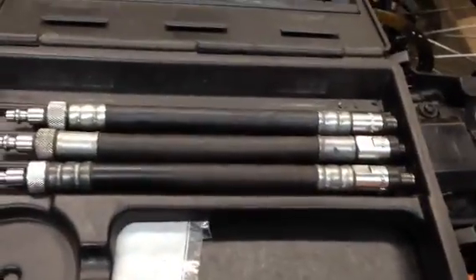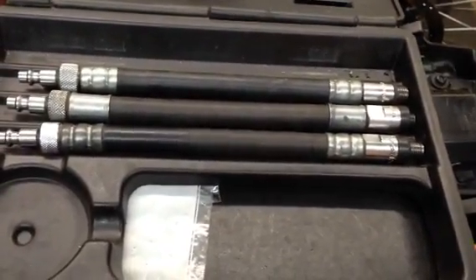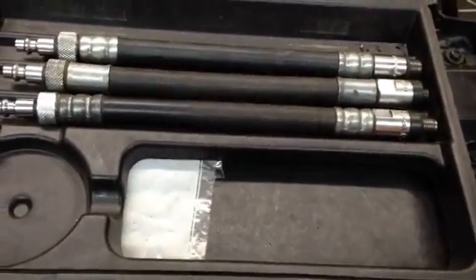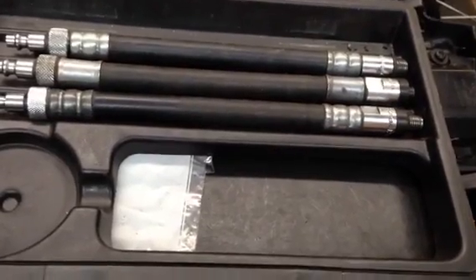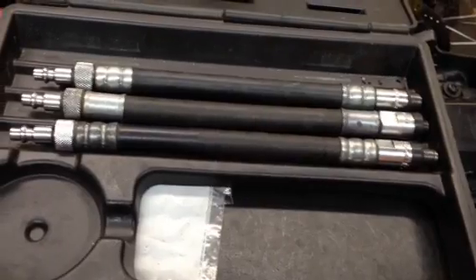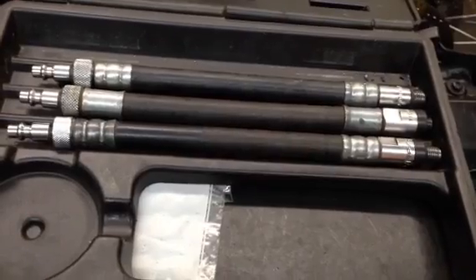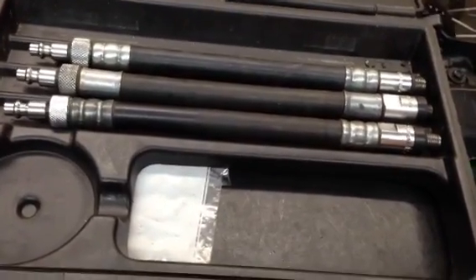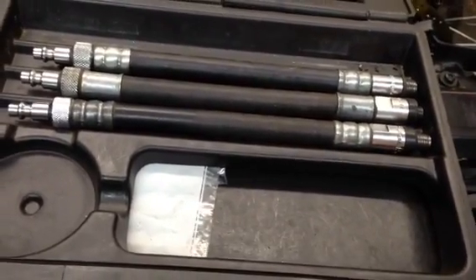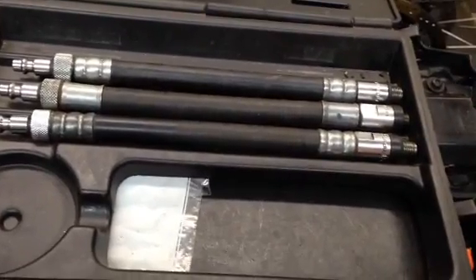This is a KTM 300 — it's my mule. This test does not apply to any modern four-strokes. Any modern four-stroke has a decompression device on the camshaft, which lowers the compression during kicking and cranking speeds. So they will give you a totally false, really low reading. On four-strokes, you have to do what's called a leak-down test. It requires totally different equipment and is a totally different procedure. This video is about two-stroke compression tests.